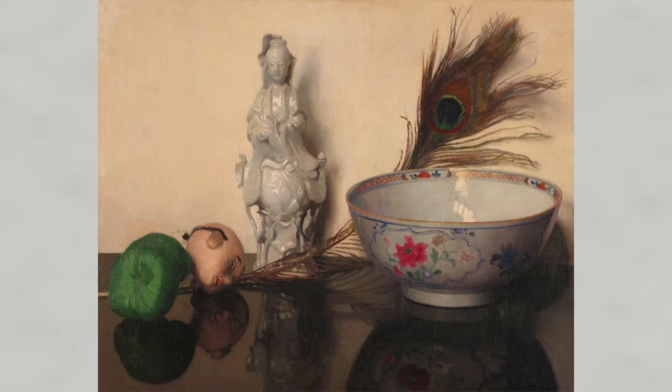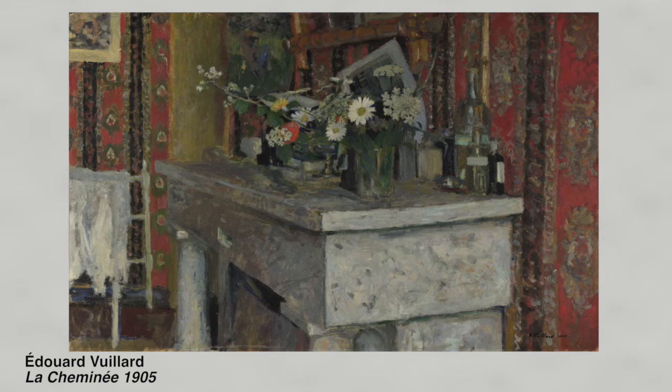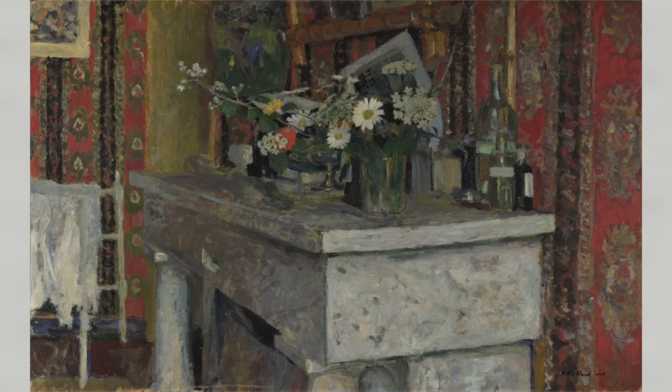Reflections China Japan often hangs in the Hugh Lane Gallery not far from another painting of objects by a French painter called Édouard Vuillard. The painting is called Les Cheminis and it was painted in 1905. Orpin painted his Reflections in 1902, so they are painted within three years of each other but they have very different approaches and styles.